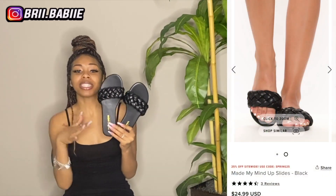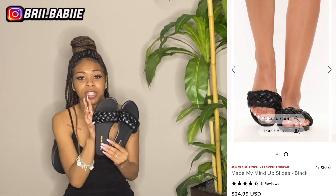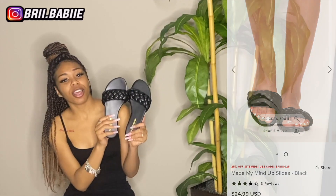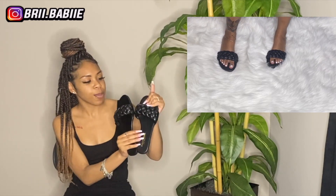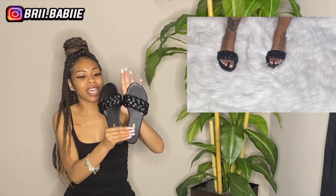They also fit amazing around my feet. Like, some sandals I be sliding in, but these sandals have good grip around my foot. So I really really like how the sandal has so much grip. And these sandals are comfortable to walk in — it has some cushion, not a lot, but it definitely has some. Y'all, these are super cute. And I know I said white sandals are mandatory, but black sandals are definitely mandatory too. Like, if you don't have black sandals, then what are you doing?